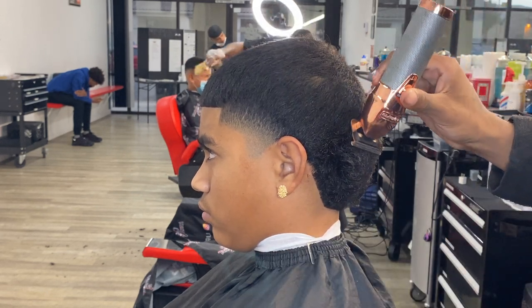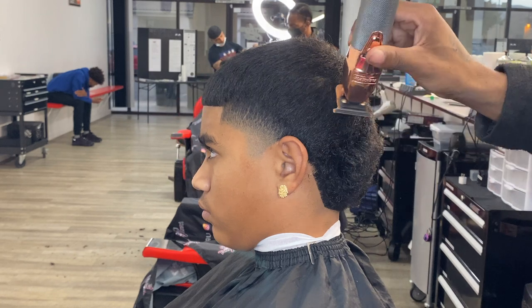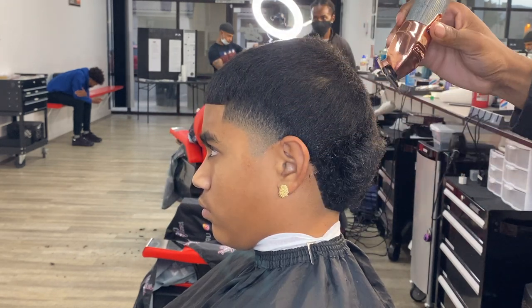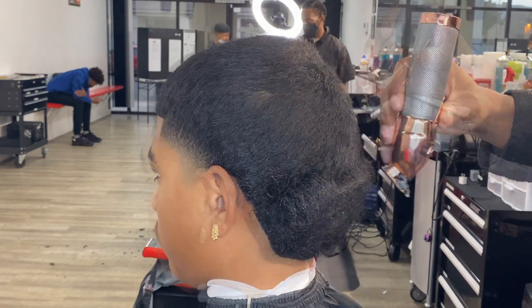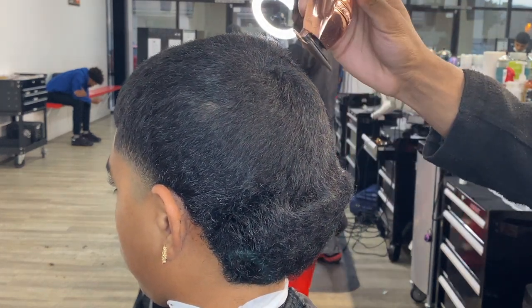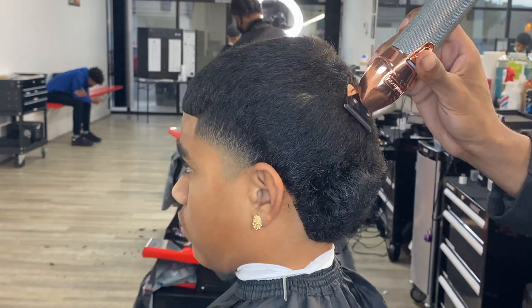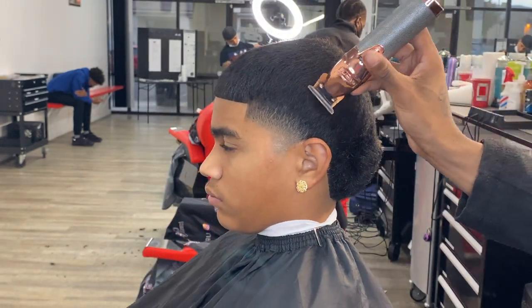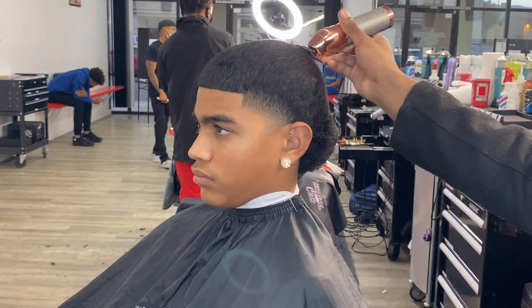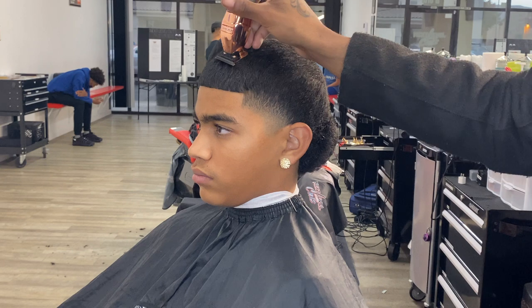You wanna make sure you do a freehand so you can knock down all the little frizzy hairs on top and blend the shag into the two guard. This is how you separate yourself from the average barber, because not every barber does this. You wanna be different from everybody else — you want somebody to look at your cutting and be like, 'Hey, who cut your hair?' You wanna stand out from everybody else.